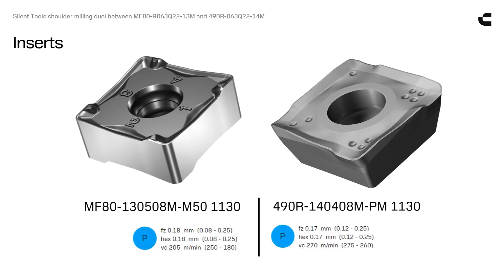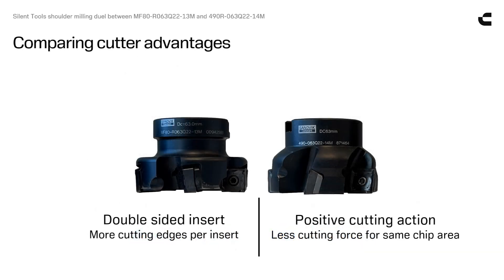With inserts in the same material, recommended chip thickness is almost the same, and so is maximum recommended cutting speed. The MF80 cutter offers more cutting edges per insert, while the 490 cutter will be able to cut the same chip area with less cutting force.